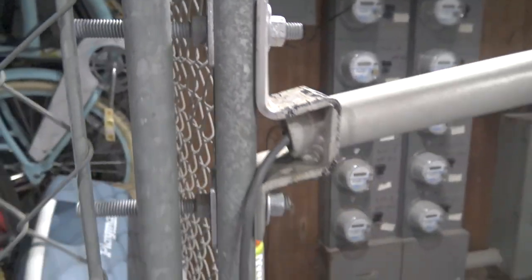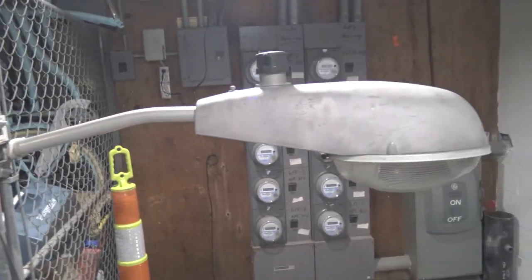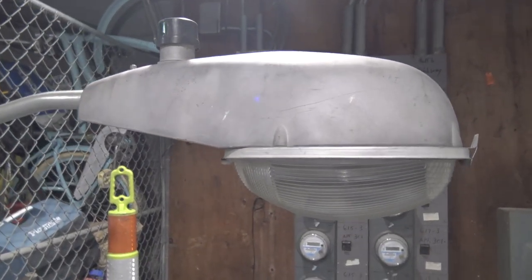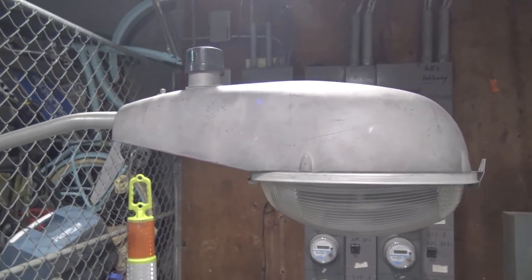I like having the streetlight at this angle because it actually gets a better view of the background and all the meters and stuff on the wall. I mounted it to the fence here for the storage units, and so far it seems to work fine.